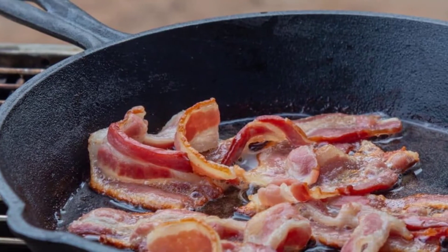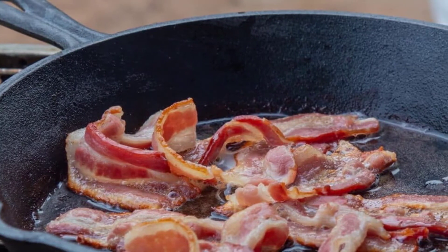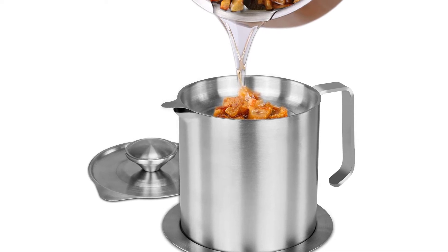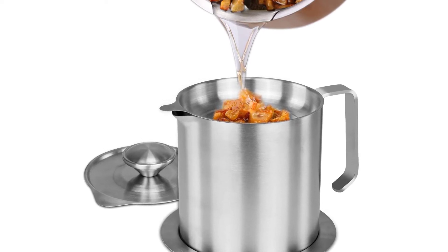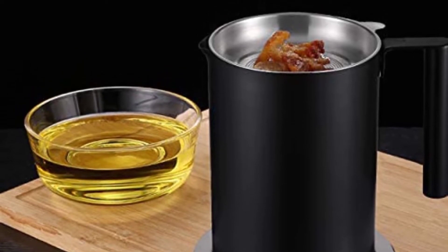And finally, this container is easy to clean. Stainless steel is famously easy to wash, and if you want, you could even put it in the dishwasher — the fine mesh strainer too. On the downside, the container is relatively light, but still plenty substantial to hold hot bacon grease.